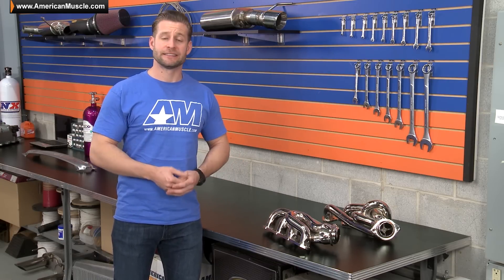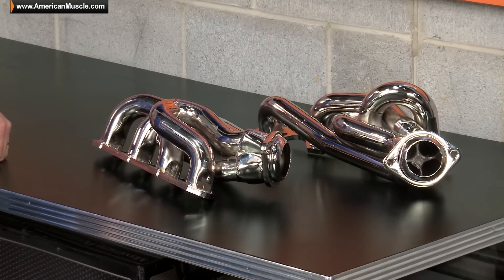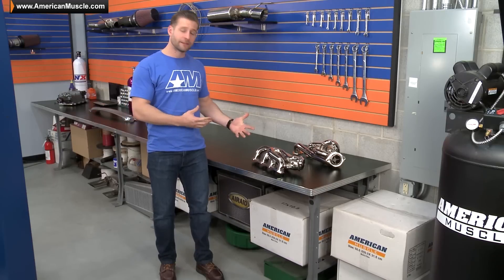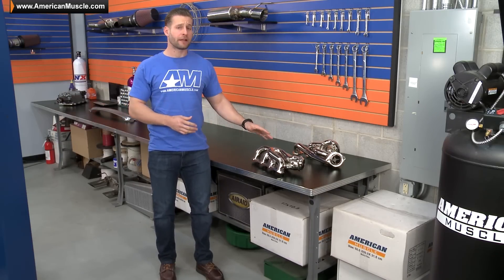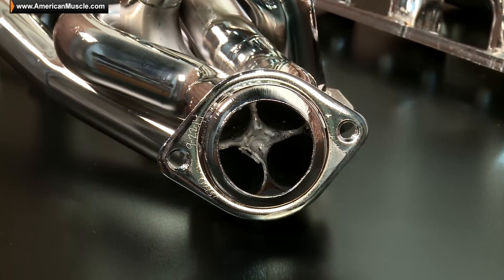A set of shorties is going to be far easier to install and easier on your wallet compared to those long tubes. Now with that said, a long tube will probably make more horsepower in the end, but nevertheless the shorty will be a solid upgrade over those restrictive and heavy cast iron manifolds.